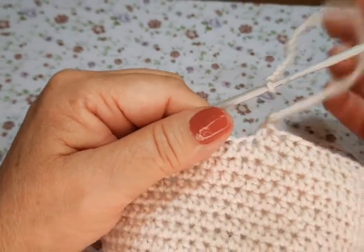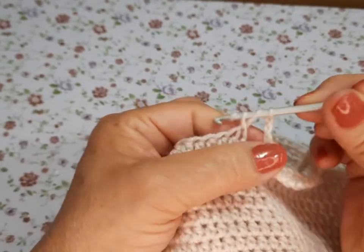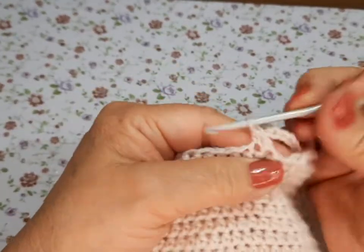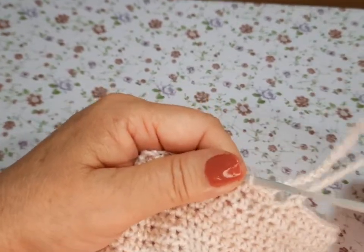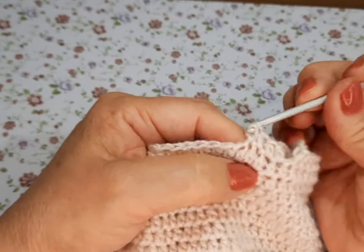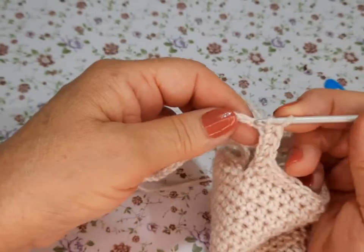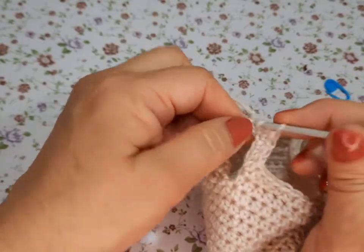Ya tenemos nuestras cincuenta cadenitas. Cargamos nuestro gancho y en el siguiente vamos a cerrar. A partir de ahorita vamos a hacer una vuelta completa de medios puntos cargados sin aumentos. Hacemos nuestro cordoncito de cincuenta, aquí mismo en el siguiente luego lo metemos el medio punto, y hacemos una vuelta completita de medios puntos.